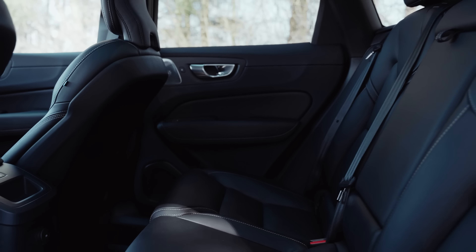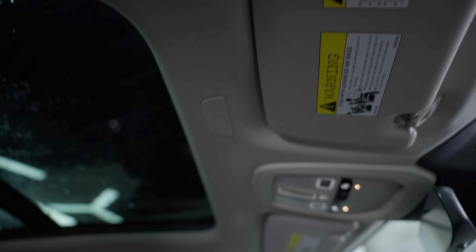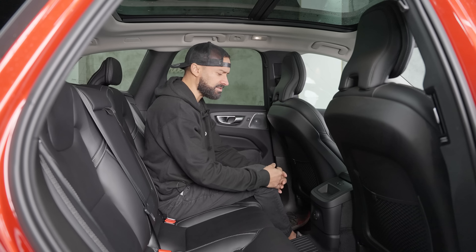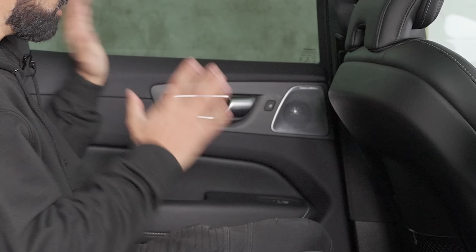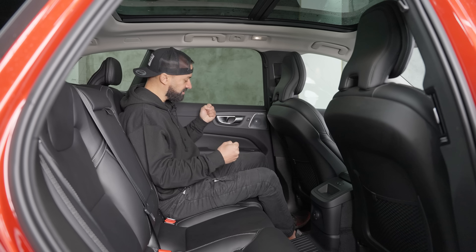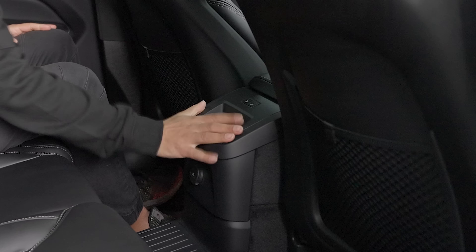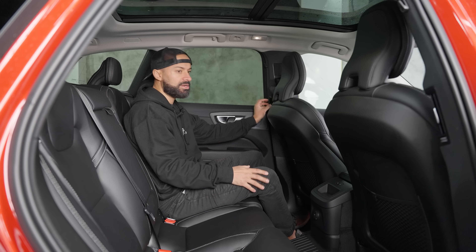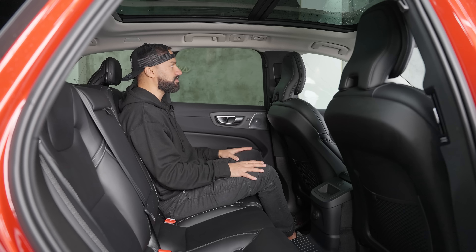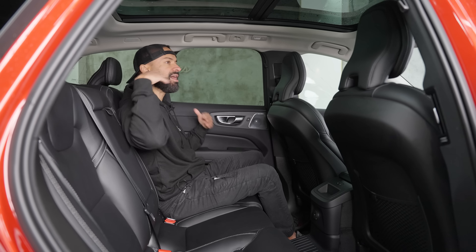Back seat of the Volvo XC60 — nice, beautiful Nappa leather. Nappa leather is very soft to touch and slippery but feels premium at the same time. It's very black in here, which feels a bit bland, but still holds some premium character. This has a 15-speaker Bowers and Wilkins system — the speakers are in the ceiling headliner, four of them, plus two per door and a center speaker up front. The door panel feels pretty premium, though everything is black except the speaker grilles and door handles.